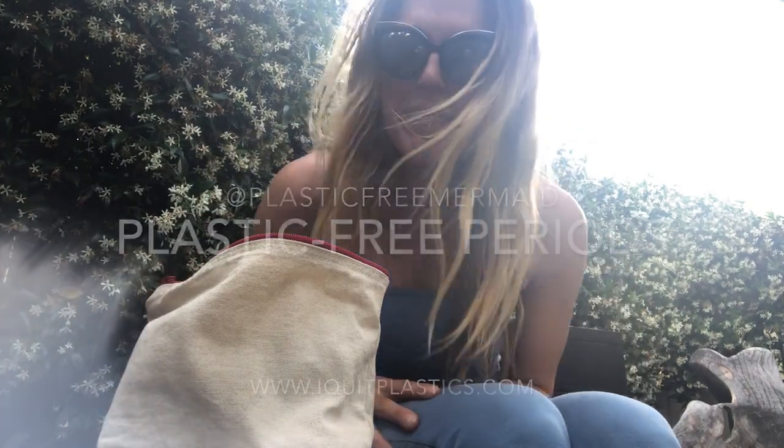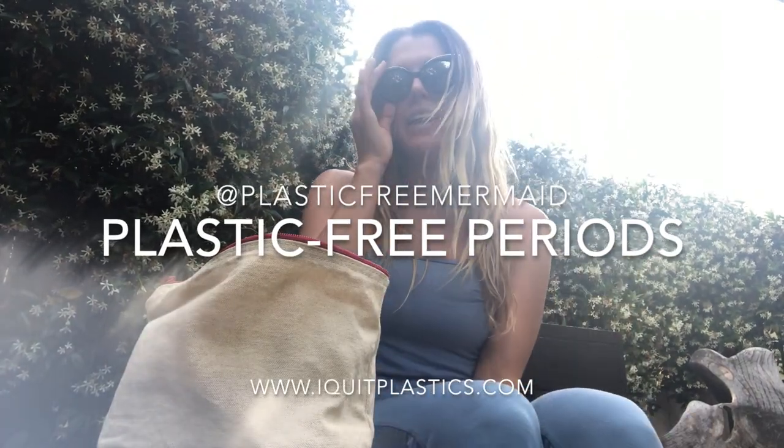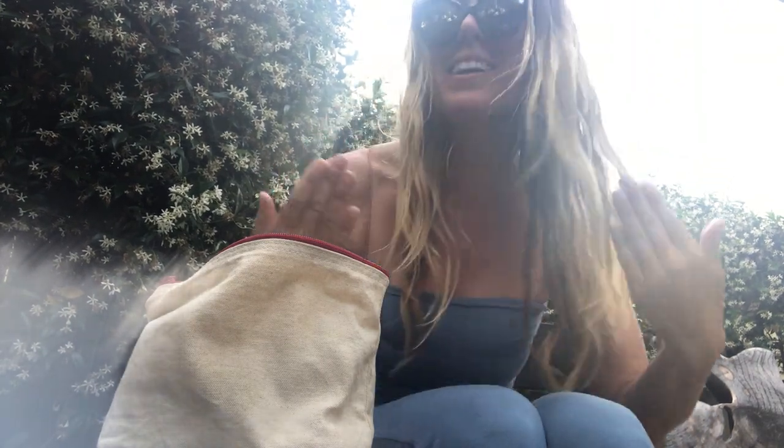Hey guys, I'm Kate, your plastic free mermaid. Today we're talking about periods — how to be plastic free at that time of the month when Aunt Flo comes to visit, honoring this beautiful ritual that naturally occurs in our bodies for those of us who get our period.